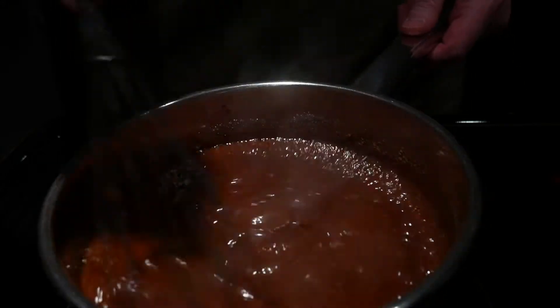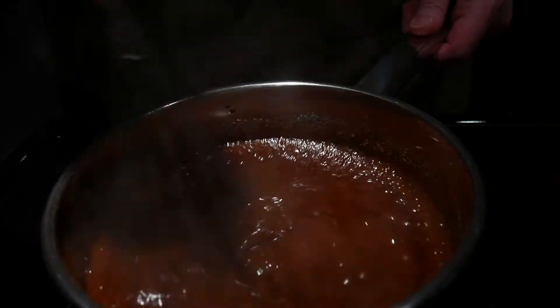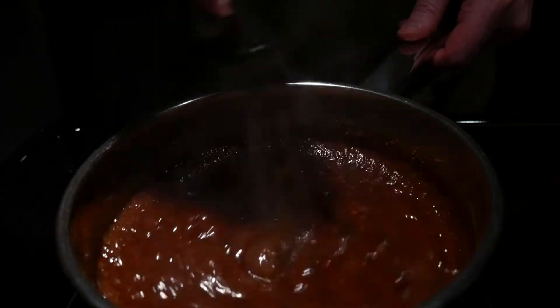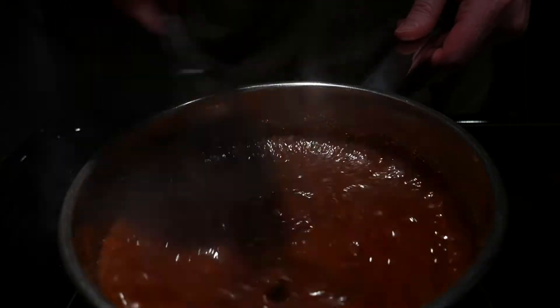Add our vanilla extract, our peanut butter, and our oats. What you don't want to do is leave this on longer than 60 seconds because you do not want this mixture to burn.